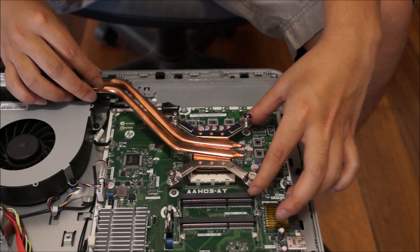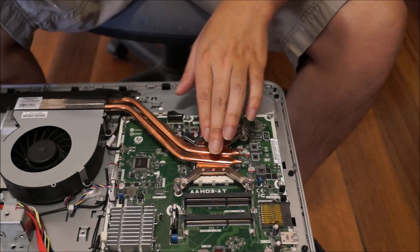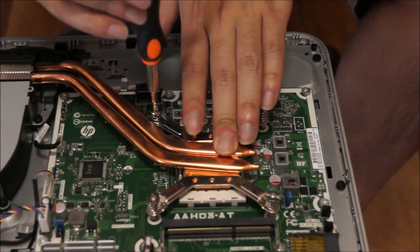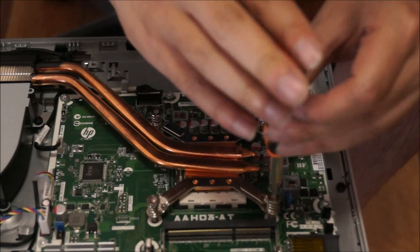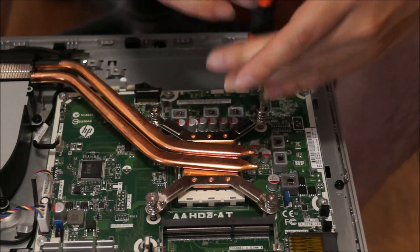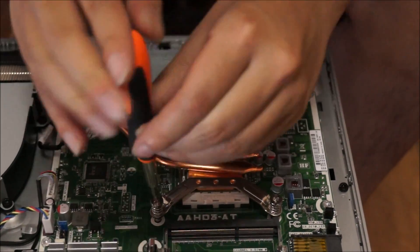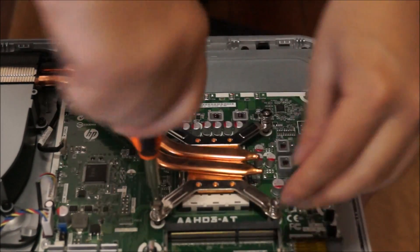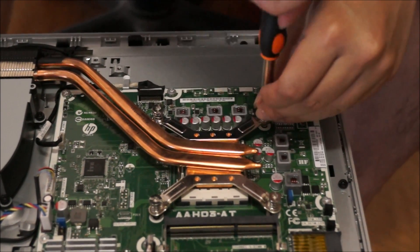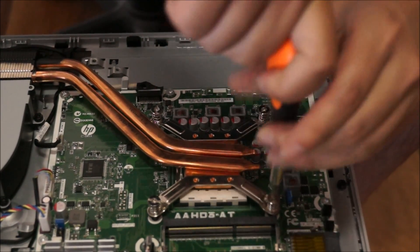Now I just place the heatsink back on. On the heatsink, there are actually numbers to tell you what to screw in first, numbered one to four. The idea is to screw all the screws in halfway only. You screw one side in halfway, then go to the opposite side. When you get to the last screw, screw it in all the way, then do the remaining screws. This way, you spread out the thermal paste evenly — not to one side. If you screw the first screw down all the way, it pushes all the thermal paste in one direction. By doing this, you spread it out evenly, more toward the center.